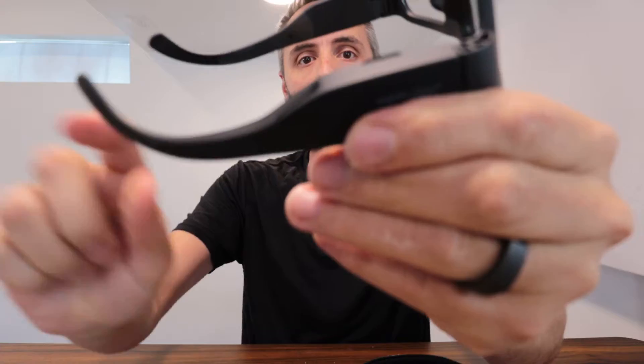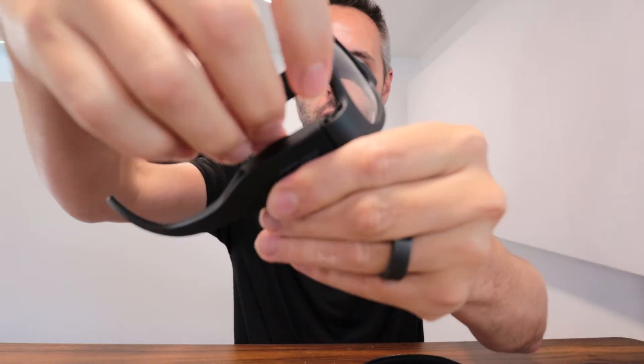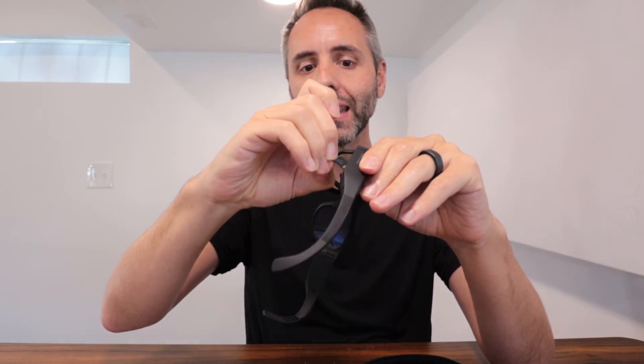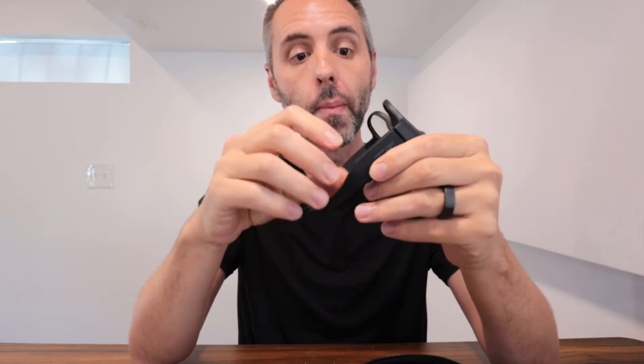This was another issue I had with the other pair of camera glasses — the memory card was lodged right on the side where the hinge is, and you could not get that thing out unless you had super long nails or some tweezers. So I love the placement of this one right here because I can easily grab it and pull it out, since it's got a little bit of a lip sticking up.